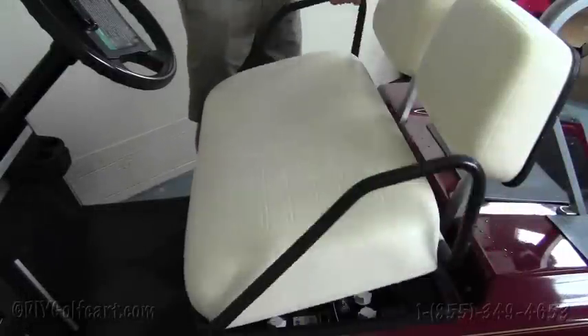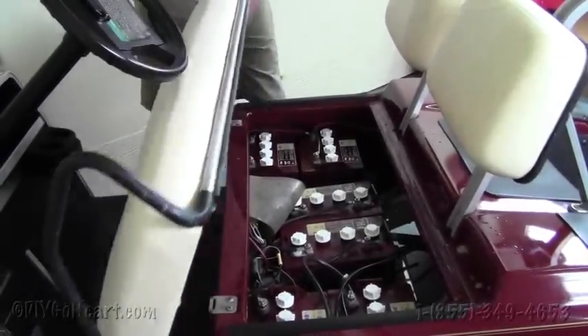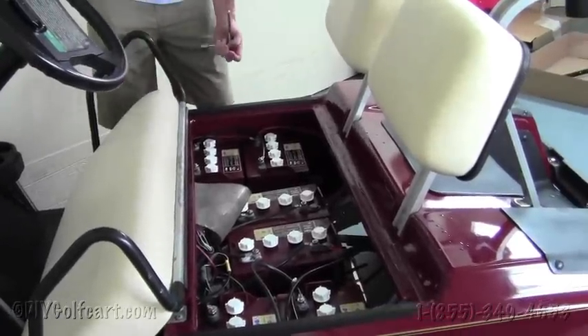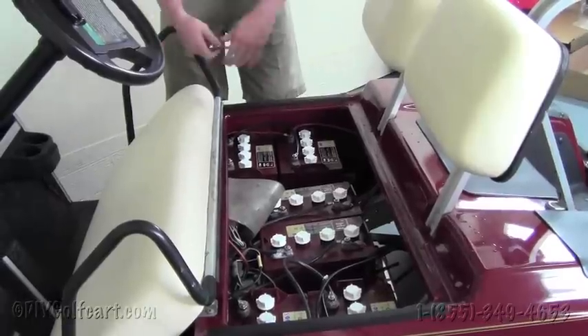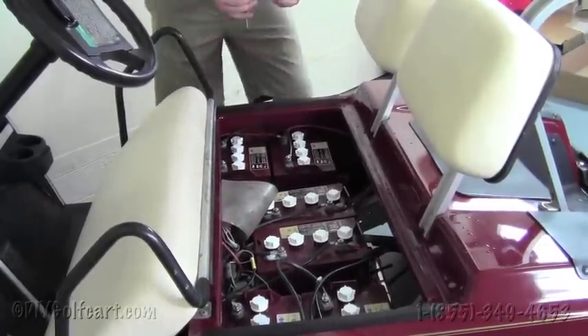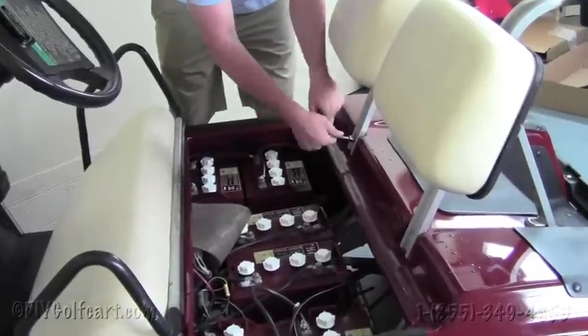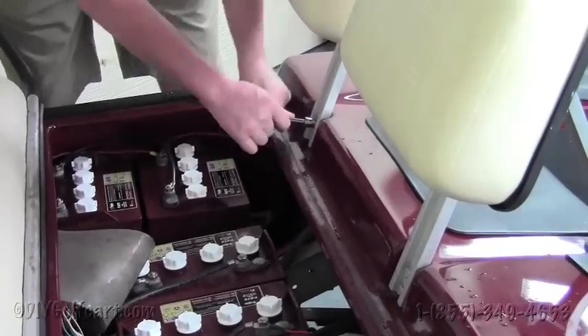Our first step: we want to remove the front seat. Just take it off the hooks like that and set it right there on the cart. Make sure that you have your key turned off and your parking brake set so the cart doesn't accidentally roll off. Then take a 1/2 inch socket wrench and remove these four bolts. Save them as we'll be reusing them later on in the video when we mount our trees.